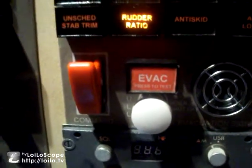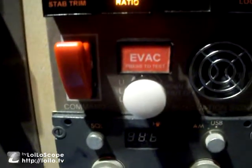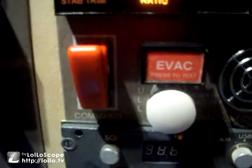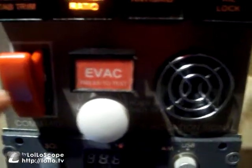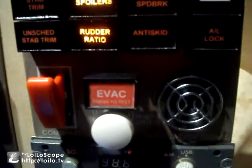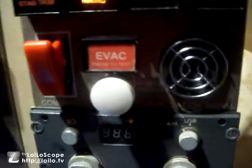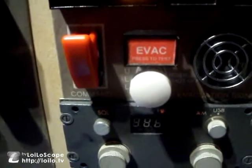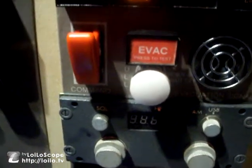Basically the function of this panel is to light this EVAC light up here. When activated — when this toggle switch is flicked — it also produces a very high pitched sound. For this video I've disabled that sound because it is very loud and it would pretty much distort my voice, so we're just not going to do that.